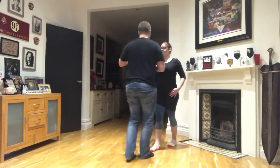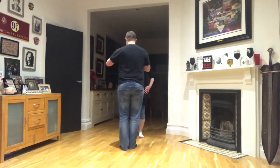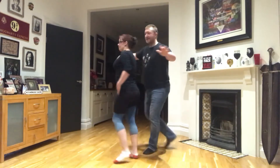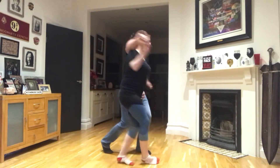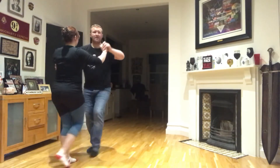Back to the basic. We'll do it this way as well. So we've got a basic step, one, into the cross body lead. Five, six, seven. One, two, three. Five, six, seven. You can go back to the basic.